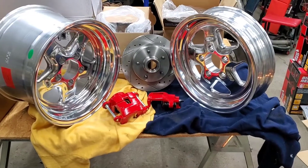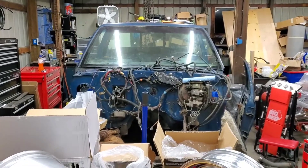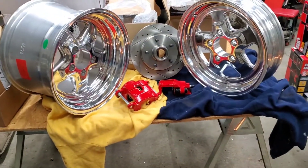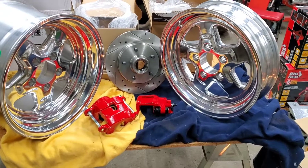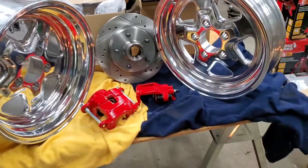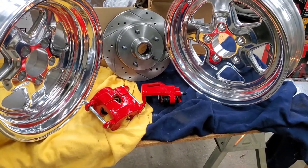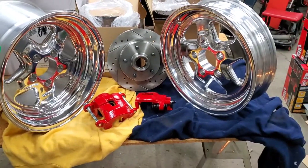New wheels, new brakes, new rotors for the front. Project V8 S10 swap is getting some new parts. In this video we're gonna take a look at these items. We're gonna unbox these wheels for the first time, give you the part numbers for the rotors and the brakes, and hopefully answer any questions about the wheels or any of these items here on the table.